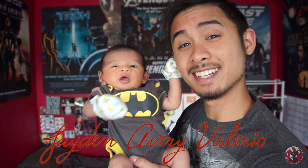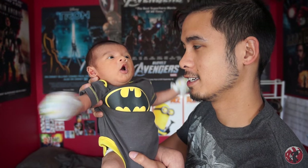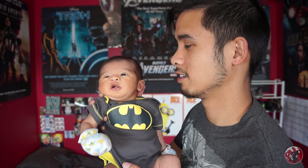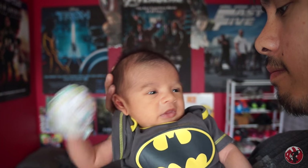Hey guys, before we move on to the tutorial I have one announcement to make — I'm a daddy now. Meet Jayden. My girlfriend Nikki went into labor on the day of our baby shower, and then Jayden was born the next day at 12:03 a.m., five pounds four ounces, a tiny little baby. It was crazy — it changed my life, it was insane.